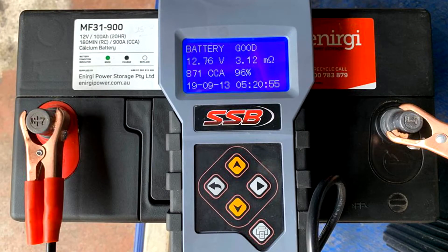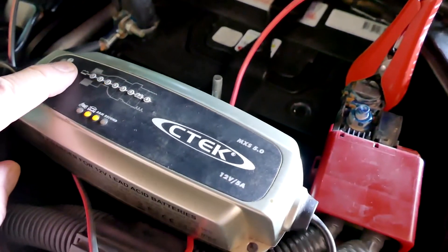So the best way to get the maximum battery life is to charge your battery up at least every week if you're not using it.